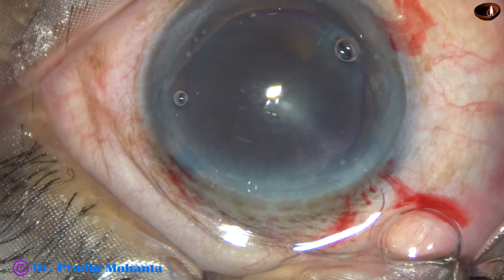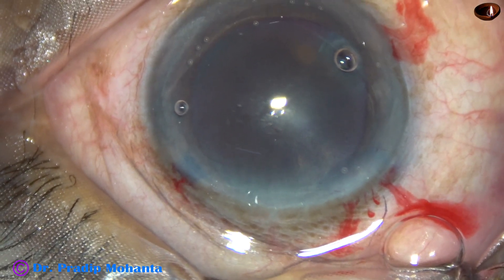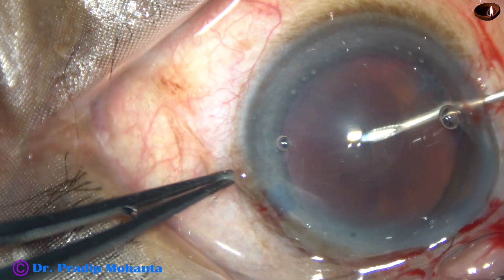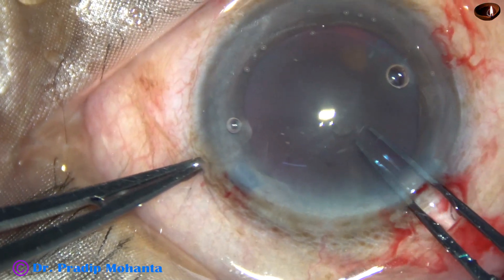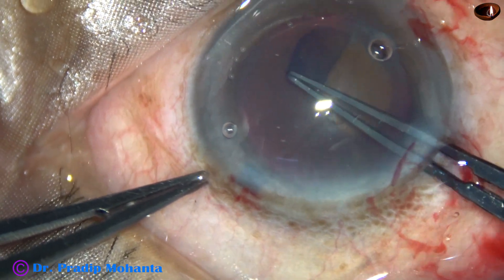The anterior capsule is incised with the help of a 26-gauge bent needle and a large capsular tag, which is very easy to hold, is raised. The Utrata forceps is used to hold this capsular tag.